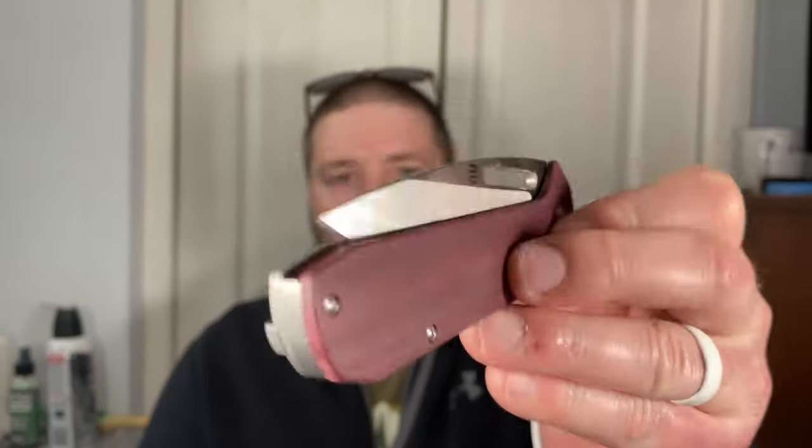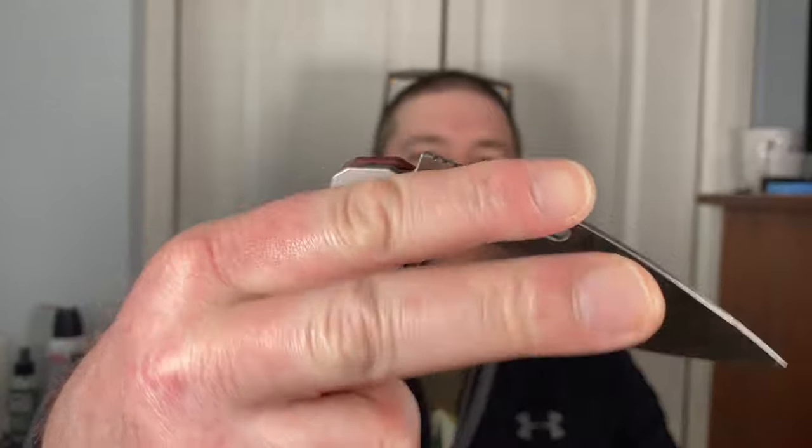The sounds — it really cracks out of there when you deploy it, with a little ting on the close. It has micarta on one side so it dulls it a little bit, but it's a good sounding knife. Some knives just don't sound good — I have a TRM Atom I'm reviewing right now and I put my carbon fiber scales on it and now it sounds very dull, which is a hindrance to me. This one's fine though.